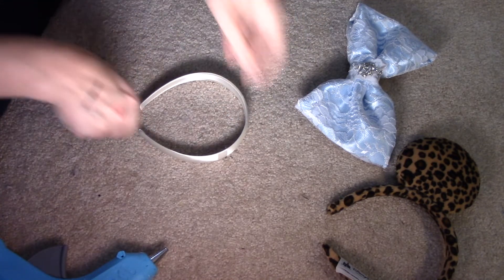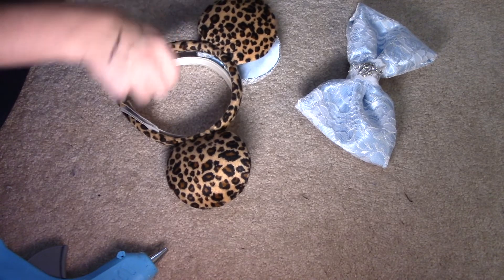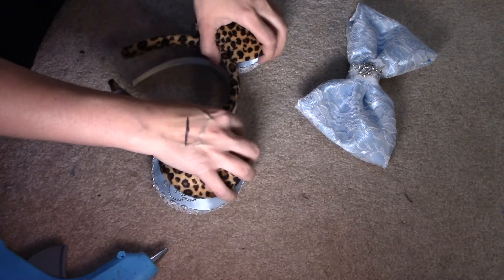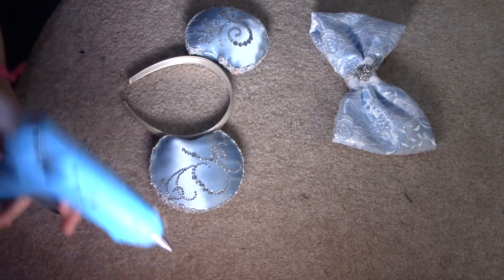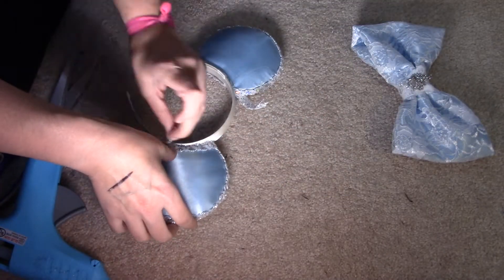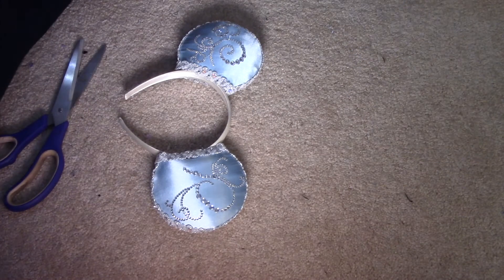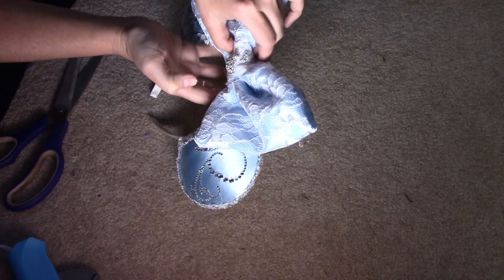I've decided not to line the headband — that's a lot of work. The next thing I'm going to do is line the ears up on the headband to determine how far apart I want them. Because my bow is bigger, I'll position the ears like that and put the bow right in the center. For the last step, put some glue on the bottom of the bow and attach it to the center of your ears.